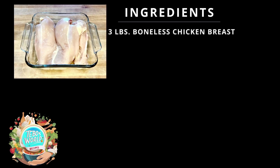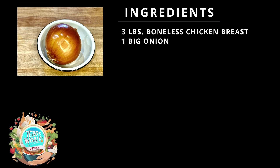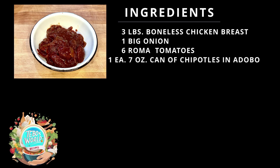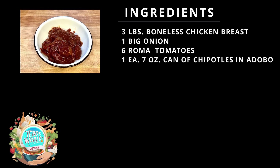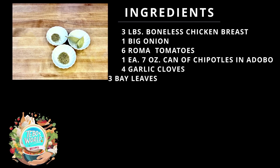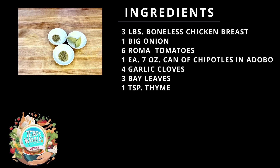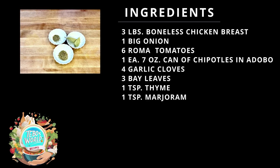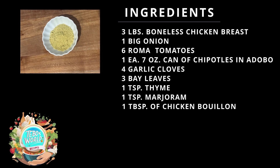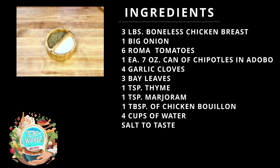The ingredients we're going to need: three pounds of boneless chicken breast, one big onion, six roma tomatoes, one seven-ounce can of chipotles, four garlic cloves, three bay leaves, one teaspoon of thyme, one teaspoon of marjoram, one tablespoon of chicken bouillon, four cups of water, and salt to taste.